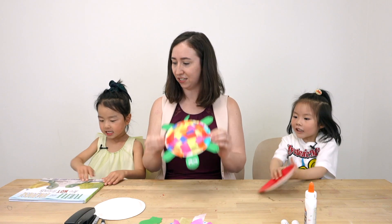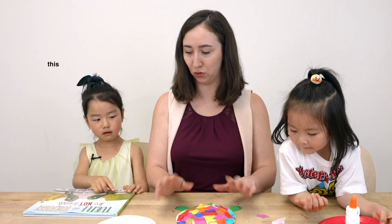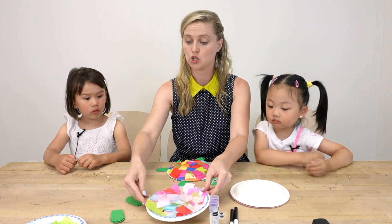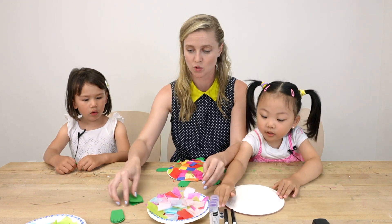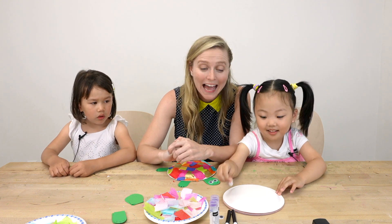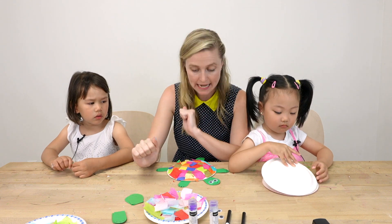Our craft is the prettiest turtle — a rainbow turtle! What we need is multicolored tissue paper, green construction paper, googly eyes, a black marker, a glue stick, and paper plates.